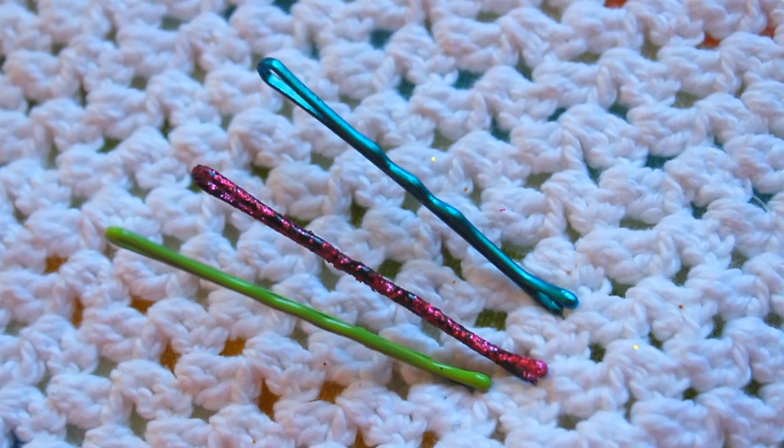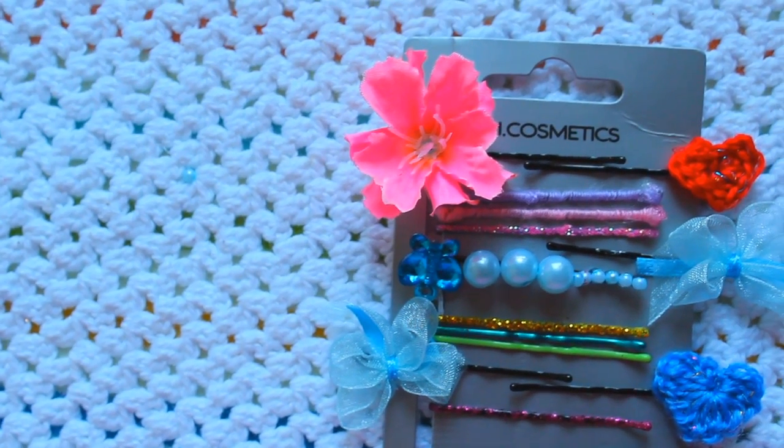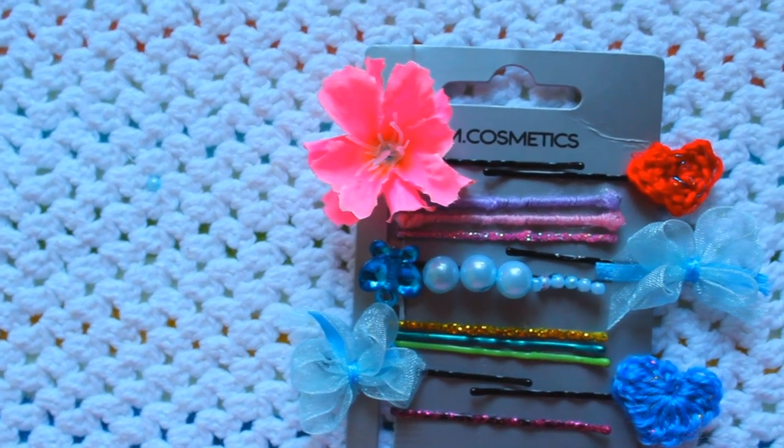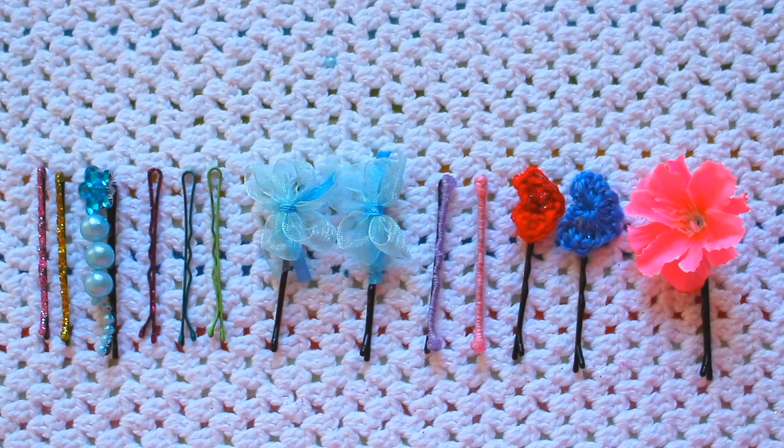Just let them dry and that's it! I hope you guys enjoyed this video — tell me your favorite designs down below in the comments. Thank you so much for watching, I will see you next Sunday, love you guys, bye!